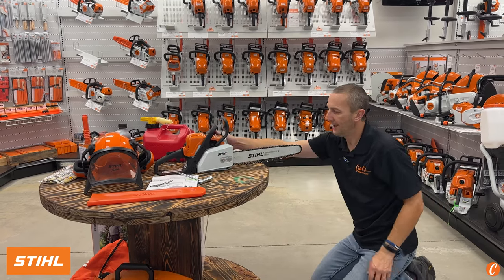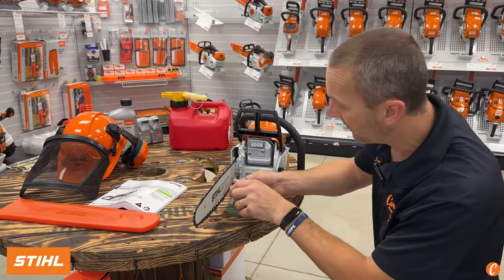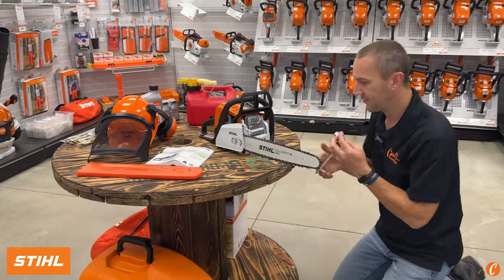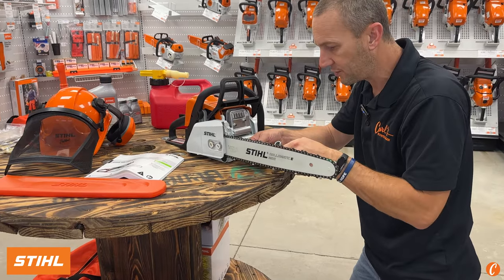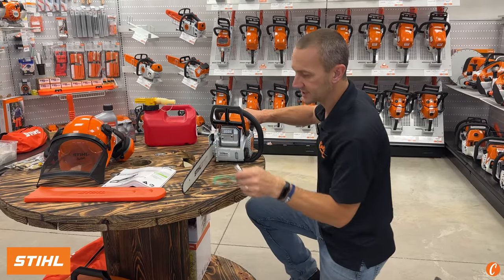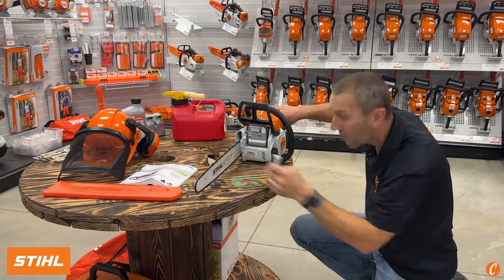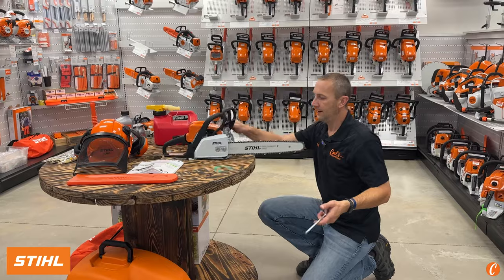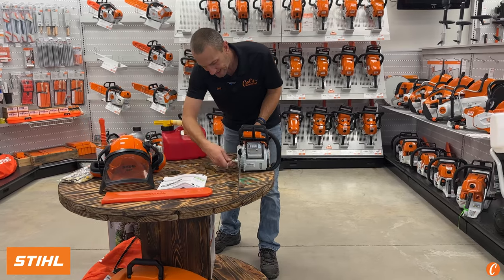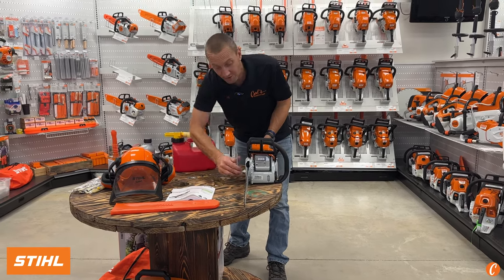You'll notice the chain has some slack in it. On the MS-170, there's a flathead screw in the front. My bar wrench is going to tighten that up. As I turn it clockwise, that gap is going to go away. What I normally do is, with my screwdriver in place, I hold up on the back of the chainsaw so the tip of the bar shows I still have some slack, and I tighten the screw until the chain makes contact with the bar. While still in that position, I take my bar wrench and tighten the bar nuts the rest of the way up. That method gets the proper chain tension to avoid having a chain jump off.